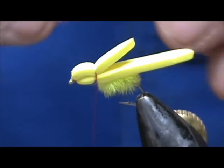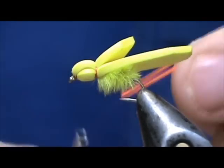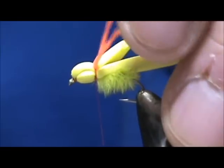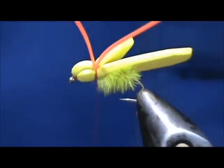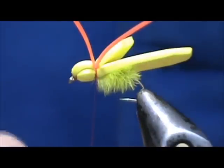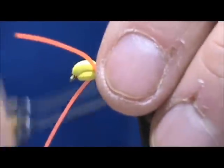Because this is a bluegill fly we can get creative. I'm going to take orange rubber legs, fold each one over the thread, and pull them into place. I want to put those legs basically right between the two pieces of foam — give them maybe two wraps — and place the other set of legs on the opposite side, right between the two layers of foam.